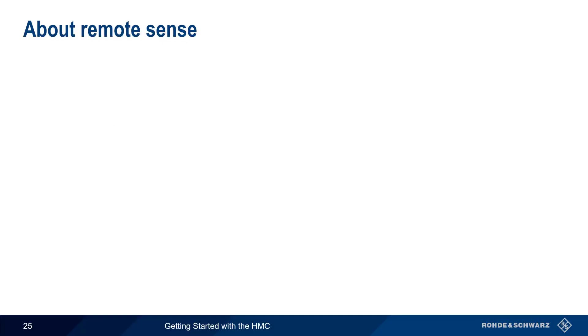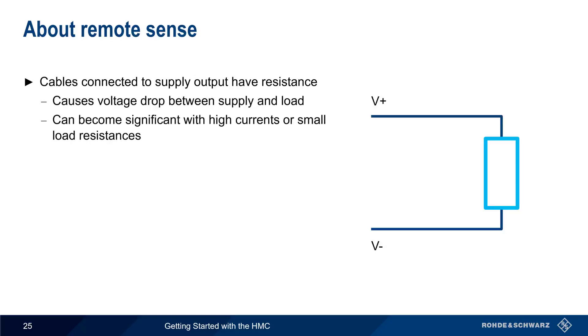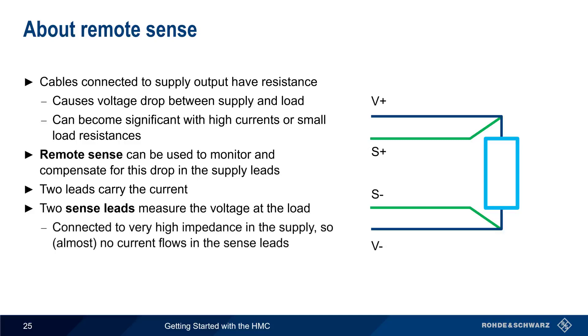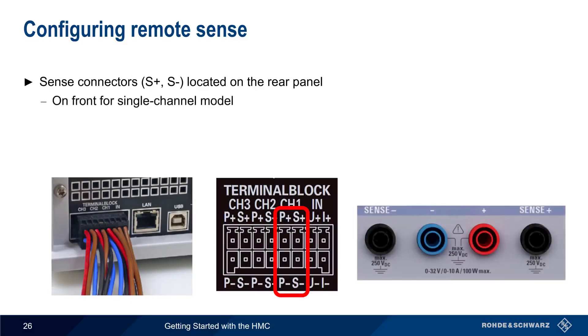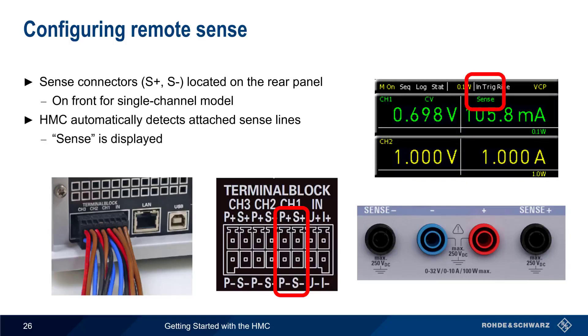The next topic is remote sense. The cables connected to a power supply's outputs have resistance, and this will cause a voltage drop between the power supply and the load. In many cases, however, this very small drop can be ignored, but it can become significant with high currents or small load resistances. Remote sense is a method used to monitor and compensate for the voltage drop in the supply leads. In remote sense, two leads carry the current as normal, but two additional sense leads are used to measure the voltage at the load. Because these sense leads are connected to a very high impedance in the power supply, there's almost no current flow in these leads, and therefore almost no voltage drop. Based on the readings made using these sense leads, the supply can adjust the output to obtain the desired voltage at the load. Multi-channel HMC models have sense connectors in the terminal block on the rear panel, and single-channel models have the sense connections on the front. No configuration is required when using sense leads. The HMC automatically detects when sense lines are attached, and 'Sense' appears in the main display whenever remote sensing is being used.